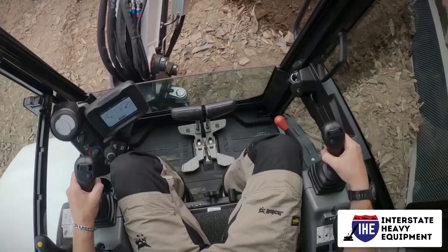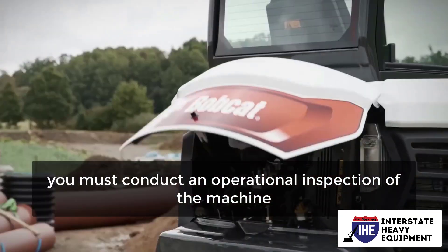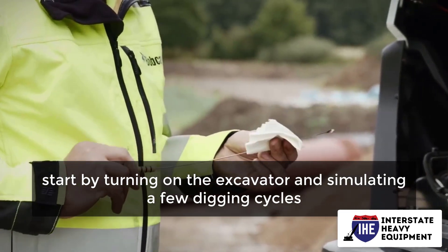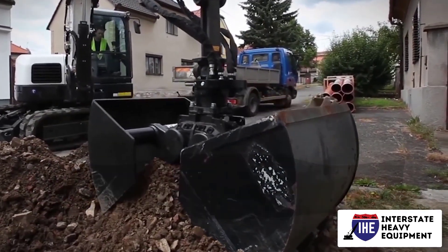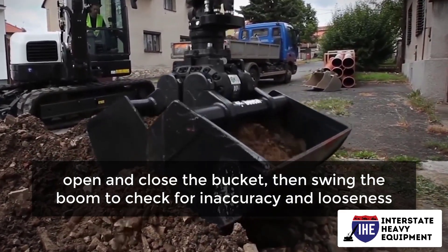Operational check of the excavator. After completing a comprehensive visual inspection, you must conduct an operational inspection of the machine. To begin, start by turning on the excavator and simulating a few digging cycles. Extend the stick, open and close the bucket, then swing the boom to check for inaccuracy and looseness.